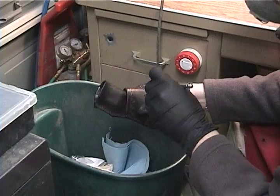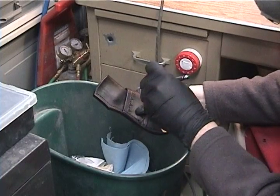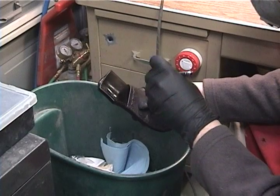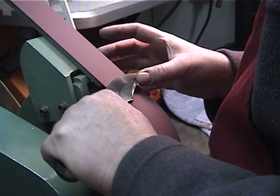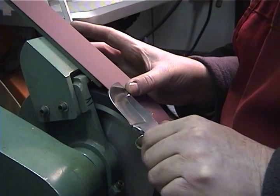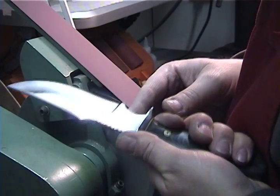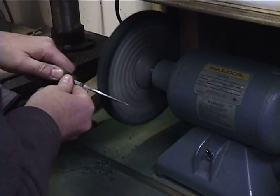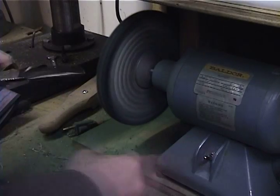A leather sealer is airbrushed on inside and out. Once the sheath is complete, the final step is to sharpen the knife. The final cutting edge is then buffed or stropped on leather to deburr and polish the cutting edge.